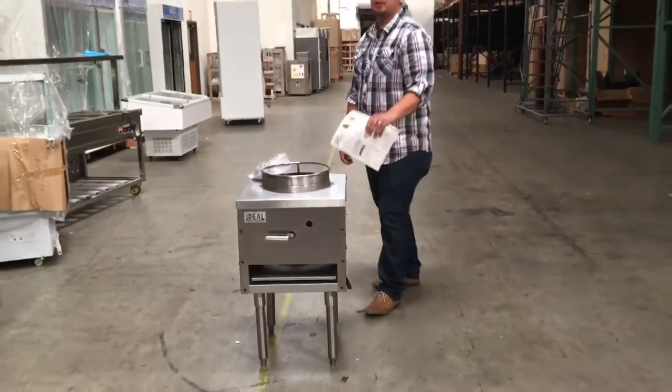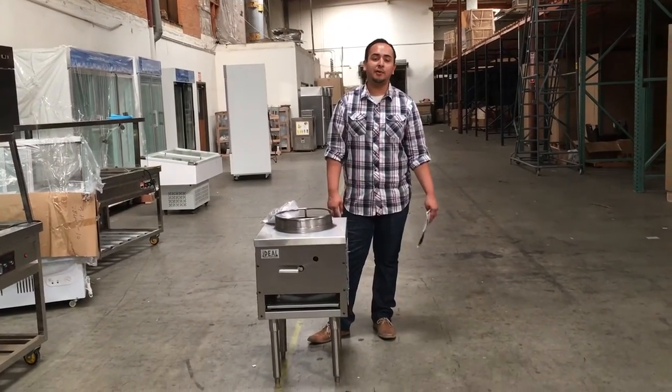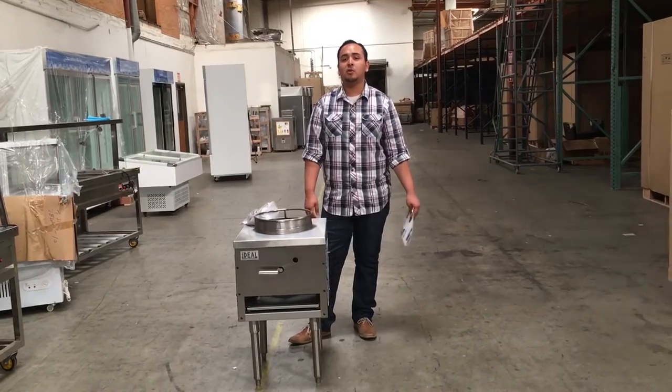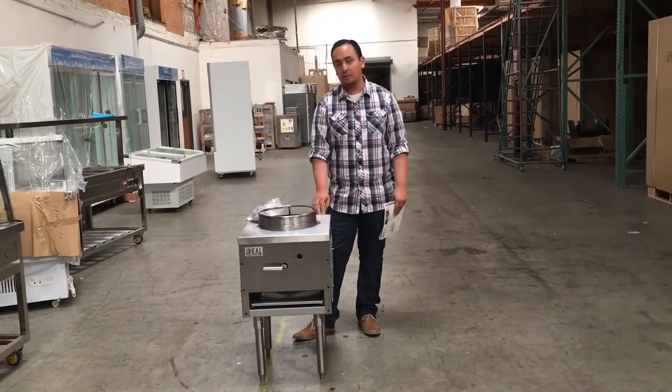If you want to order this unit, you can do it off our website. It usually takes anywhere from three to seven business days for delivery depending on your location. If you have any questions, feel free to give us a call. Thanks for watching — this is the Chinese jet range.